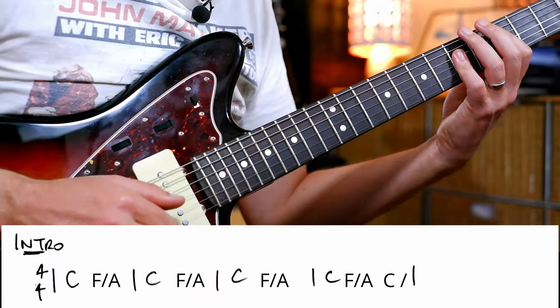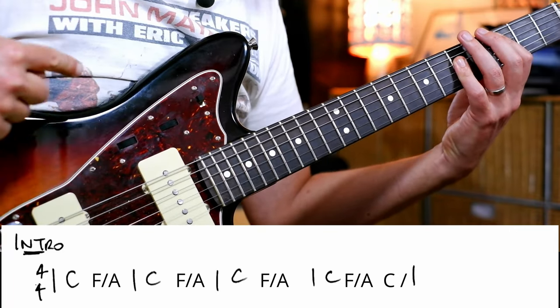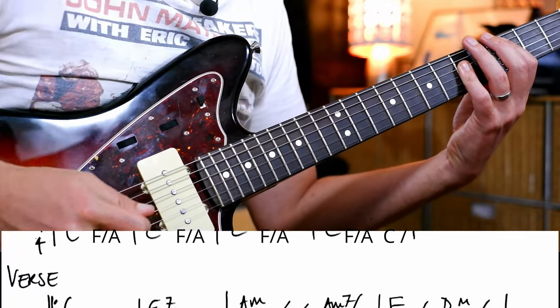The last one I went 1 and 2 and 3 to give it a bit of space, and then when the vocal comes in, you can basically go C, full bar.